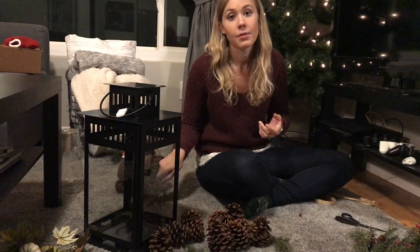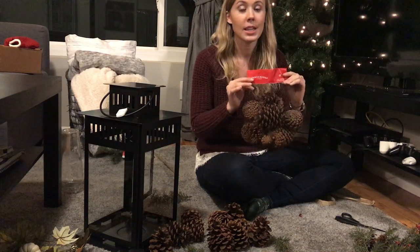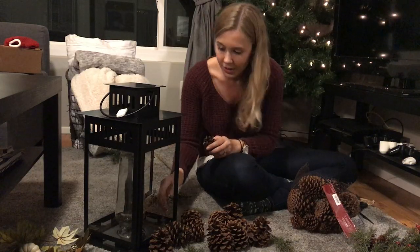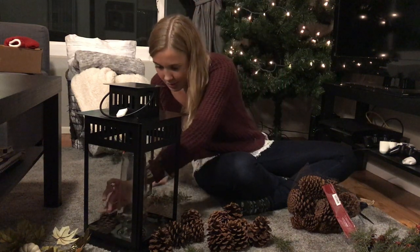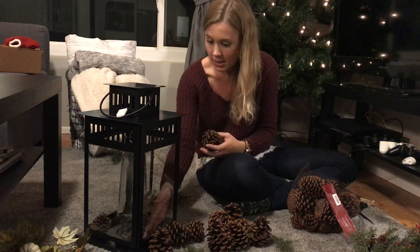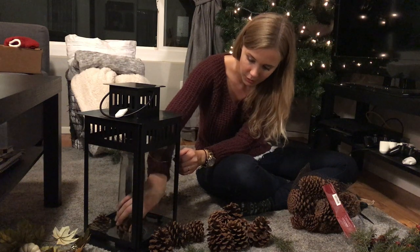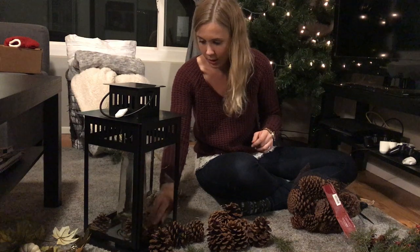So I did not buy enough pine cones, so I had to actually run to the store and get some more. These are from Target. They smell awful to be honest, so if you're going to have these indoors, don't. I put a vase in here because I know I'm not going to have enough pine cones, and I think it's unnecessary to spend like 15 bucks on pine cones that you can pick outside. Well, you can pick them outside in Sweden. I'm a Swede and that's what I'm used to.